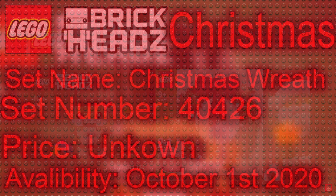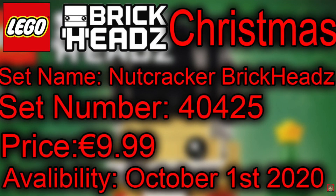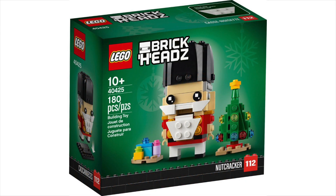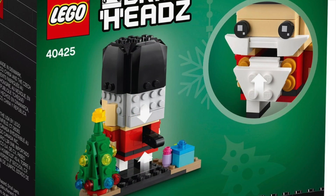First off, 40426 Advent Wreath 2-in-1 with 510 parts, and the second one was 40425 Nutcracker with 180 parts. The only thing I'll add about the nutcracker is we didn't actually see the back of the box — it's actually able to move its mouth like an actual nutcracker, so I might try putting a nut in there and see if we can crack it.